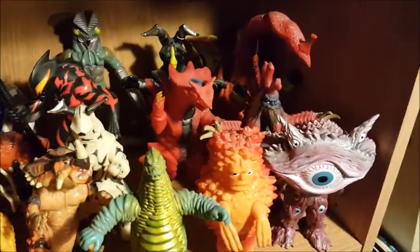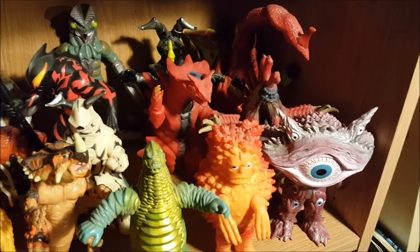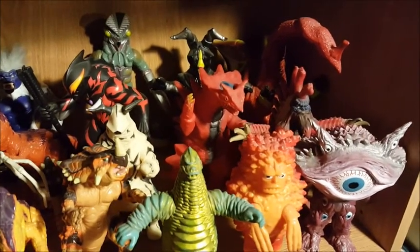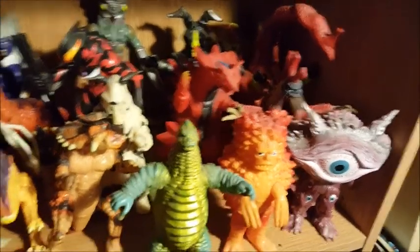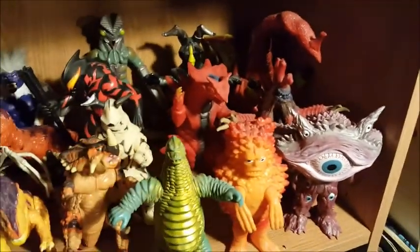Over here are various miscellaneous Ultraman monsters — I can't even begin to remember their names. But this guy — Raph gave me that guy. That's kind of cool.